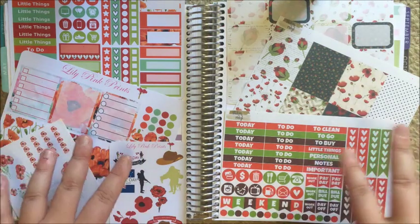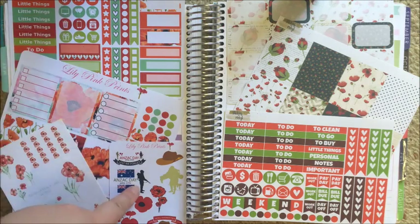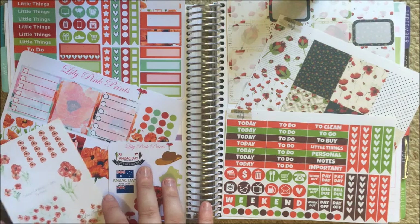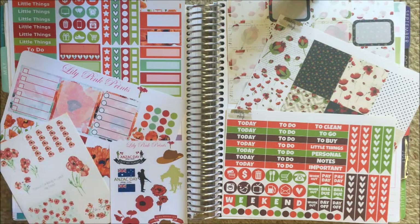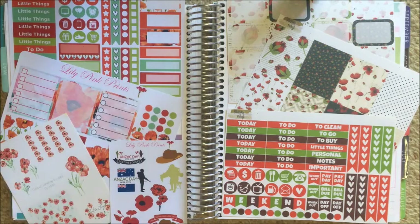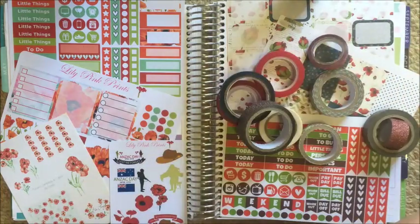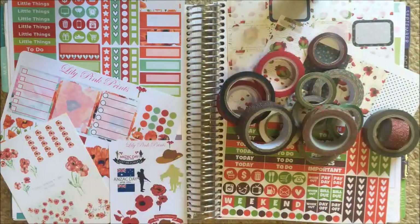This is the week of Anzac Day, so I have my Anzac Day stuff pulled out. I have this kit from Lily Pinprints, this one from Stickers by Mel, and then this sheet from Luscious Cardiology. I've also pulled out a ton of washi — I think that's 15 rolls. They're not all going to be used in this planner; I'm planning in all four of my planners for Anzac Day, combining and mixing and matching between all of them.